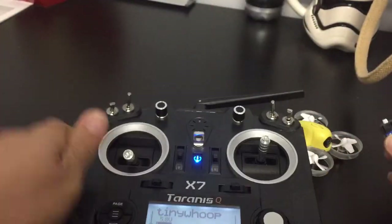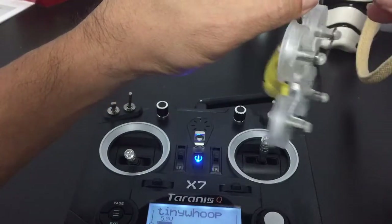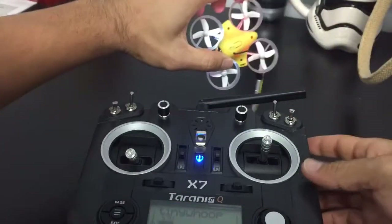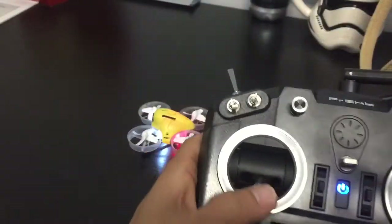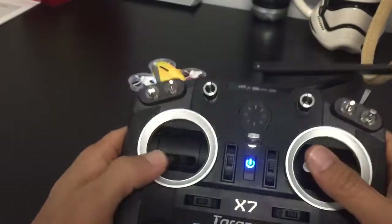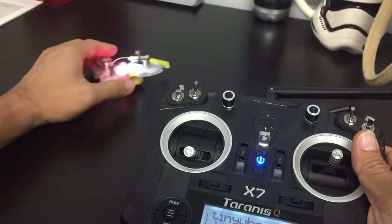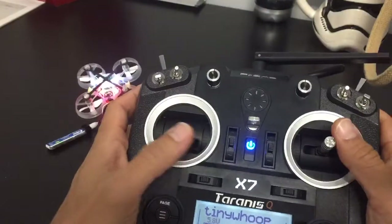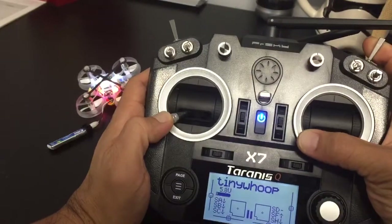We'll turn on and plug in the loop, so the light is flashing and it seems like it's bound. As you can see, if I turn the sticks, it's all working. I'm gonna put this down — you'll see why. So this is the weird thing, okay, now watch this.